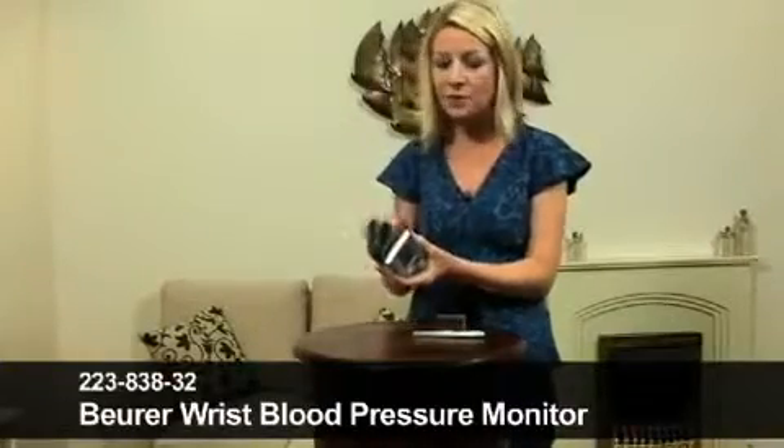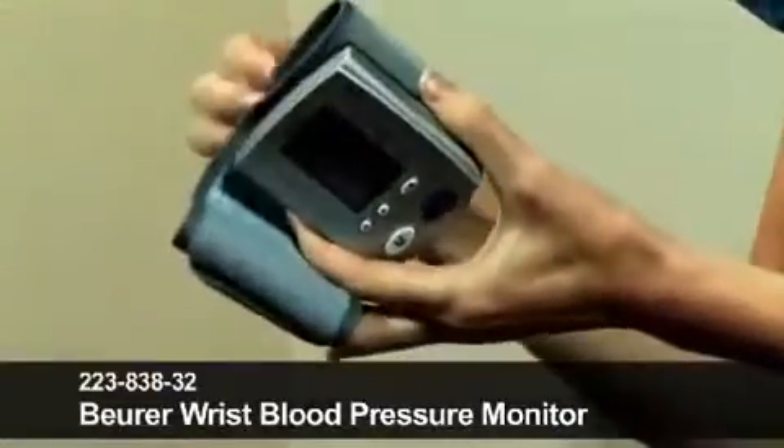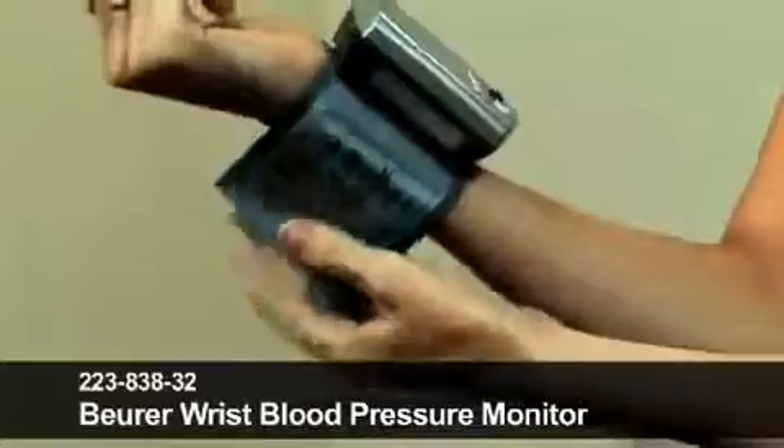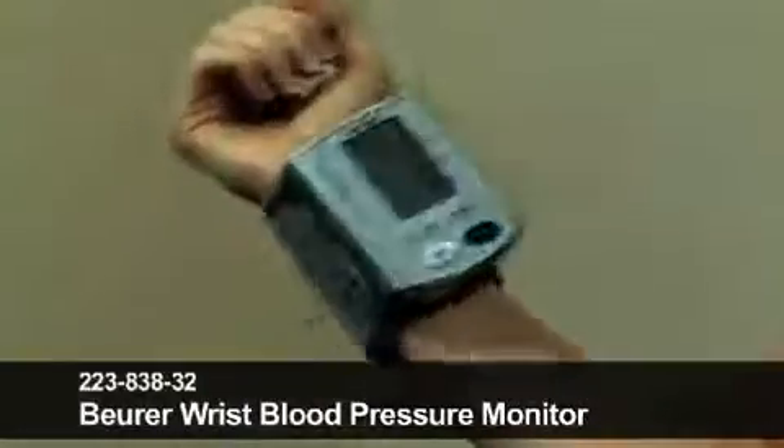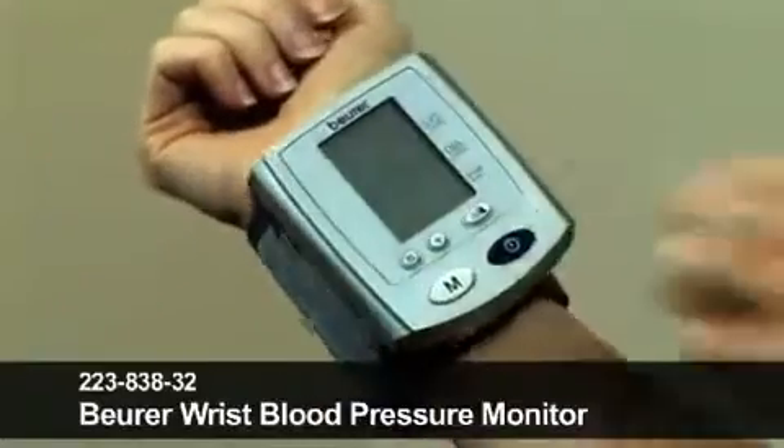Very, very easy to use. It comes with the one-touch fastening, so I'm just going to undo that, slide it onto my wrist like so, and fasten it. You can see there it's firmly attached to my wrist with that one-touch fastening.